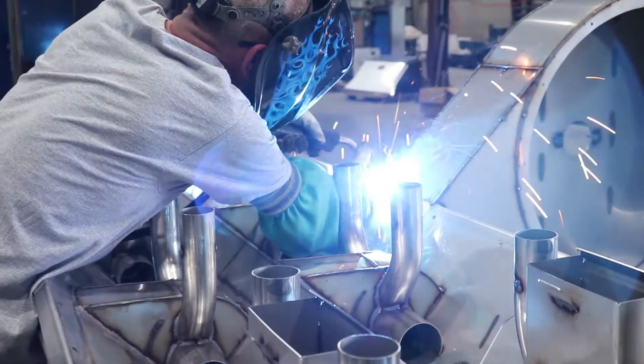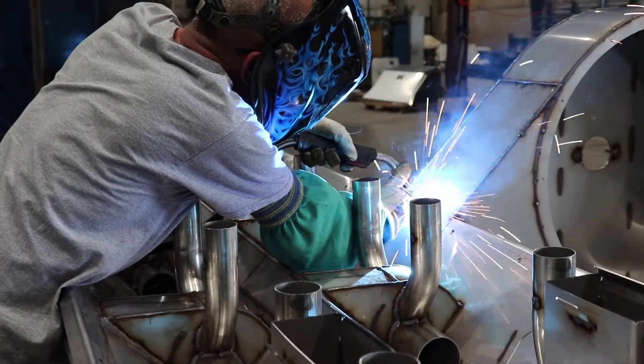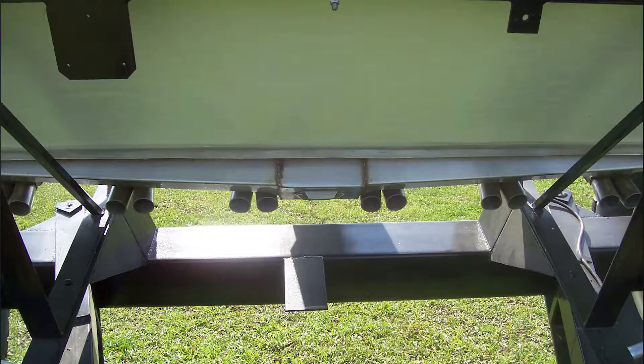By that time we'd already started building them out of stainless steel because the fertilizer just ate the unpainted inside. The insides of these air chambers were all bare steel, and in one year it would have holes rusted through it. So it became quite evident that we had to convert all this stuff over to stainless steel.